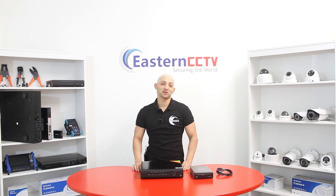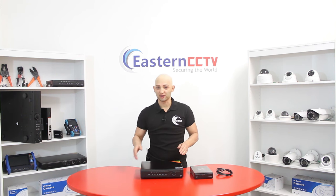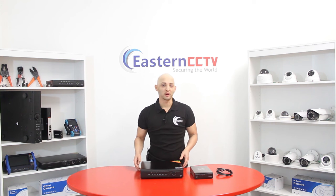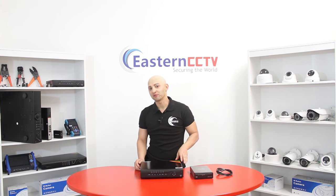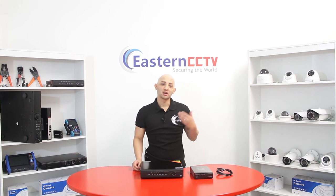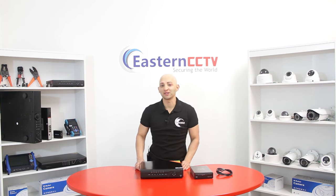Hi, thank you for joining. My name is Jesus. On today's video, I'm going to show you how to set up your DVR and your NVR — the titanium series line — for remote view, so you can access your NVR and DVR through your mobile phone, iPhone, tablet, Android, Mac computer, PC, or Windows from any type of device, anywhere.